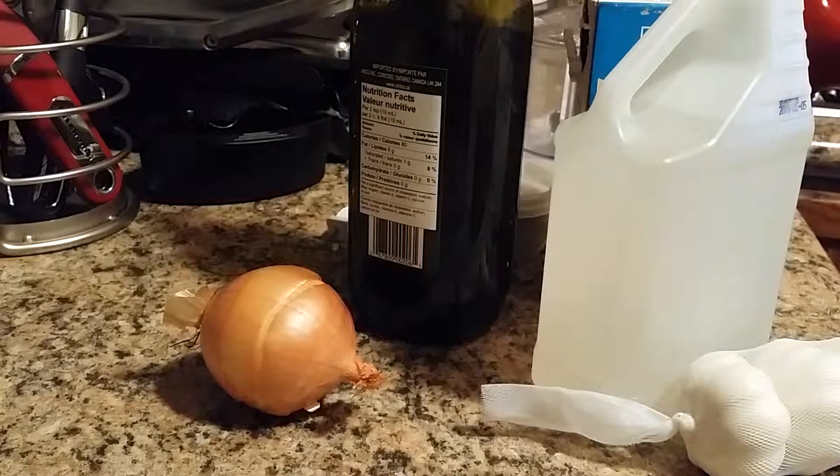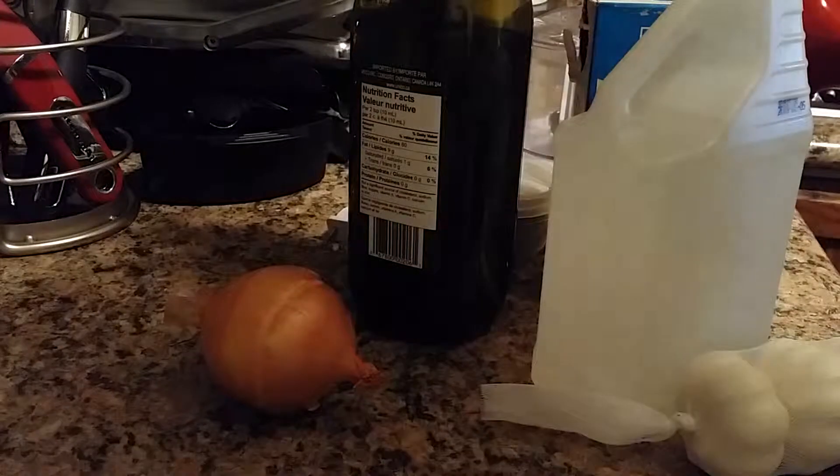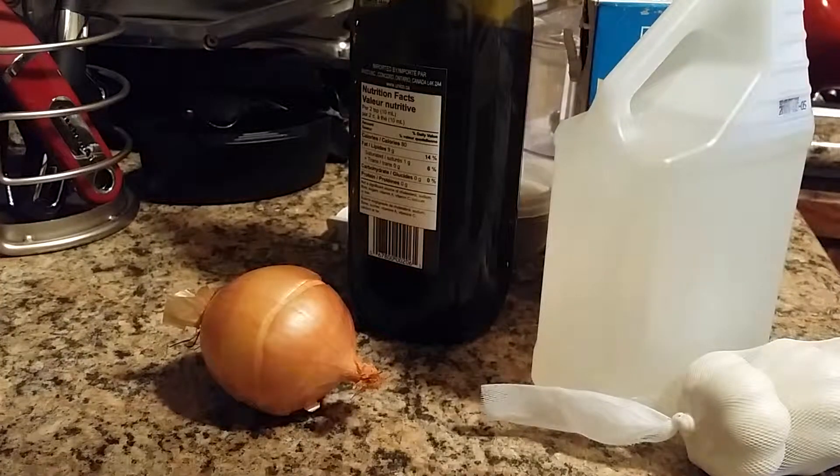Welcome everybody to my kitchen. Today we're going to be making a lamb leg.